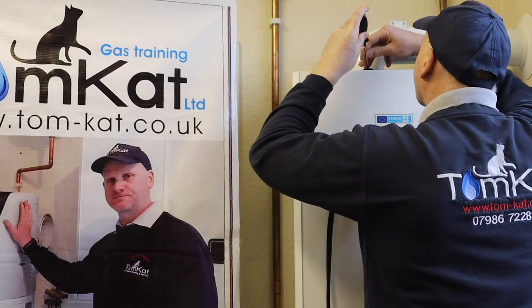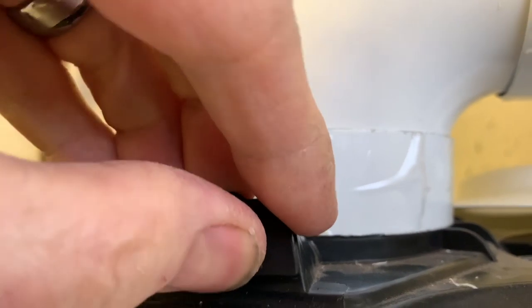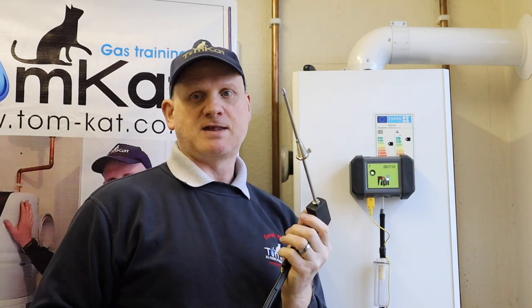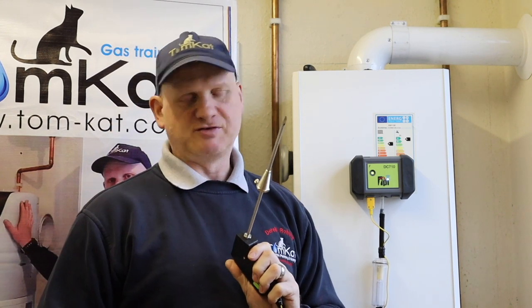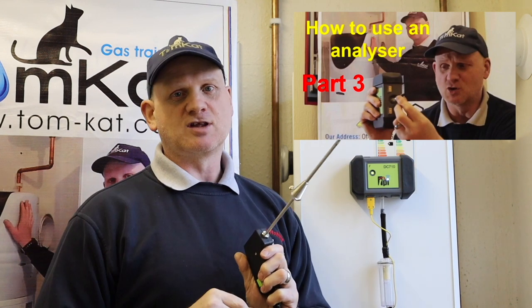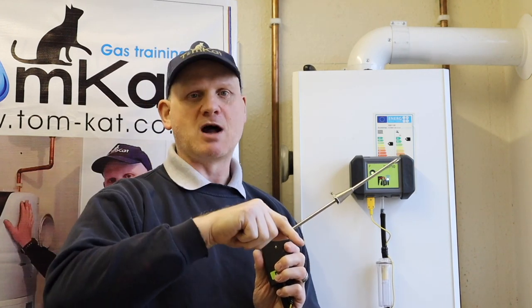Next is the flue gas analyser — we're going to analyse this boiler at maximum and minimum, and also do our flue integrity test. First, remove the test point on the top of the boiler. Then set the depth gauge for the analyser to about 100–150 mm. If you want to see how to fully go through flue gas analysing and understand the results, I've done a series of videos on that. I'm going to do minimum first, because if I put it on maximum first it'll heat up the heating too quickly — there's only a few rads — and I won't be able to do my minimum test.